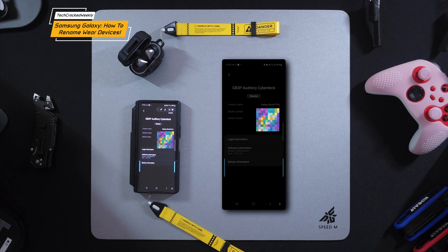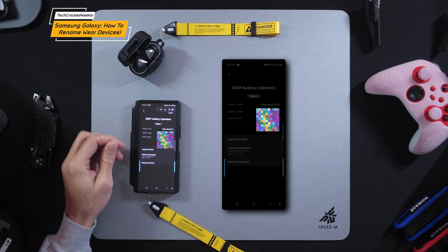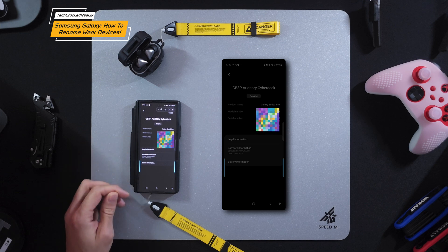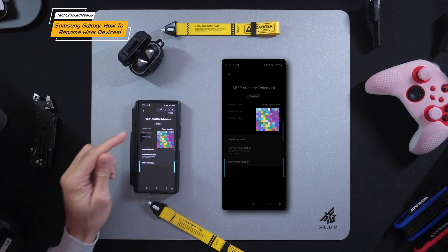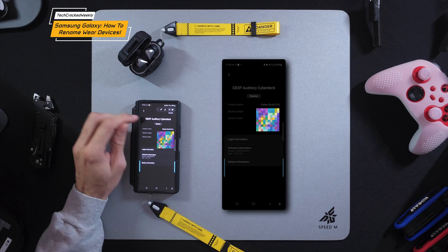Here we are with information about our Galaxy Buds 3 Pro. You have things such as product name, model number, serial number, and some additional information. The focus here is to rename this device, so we're going to tap 'Rename.'